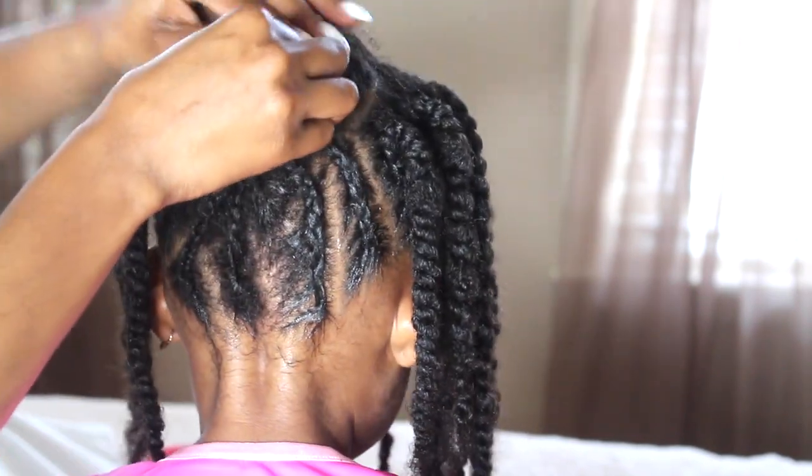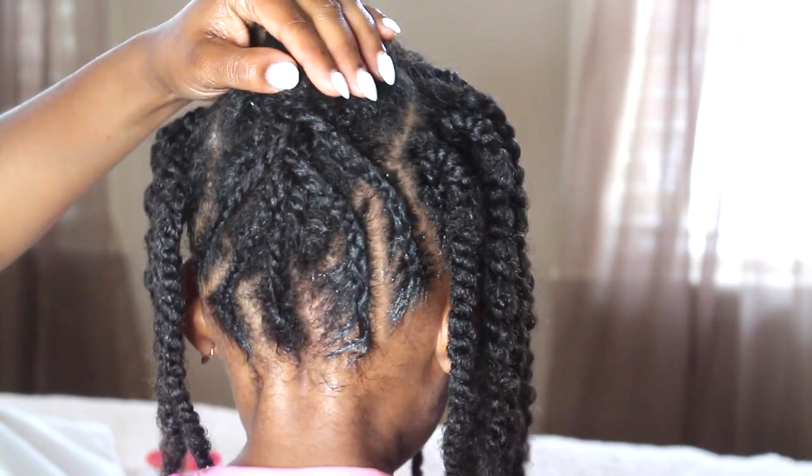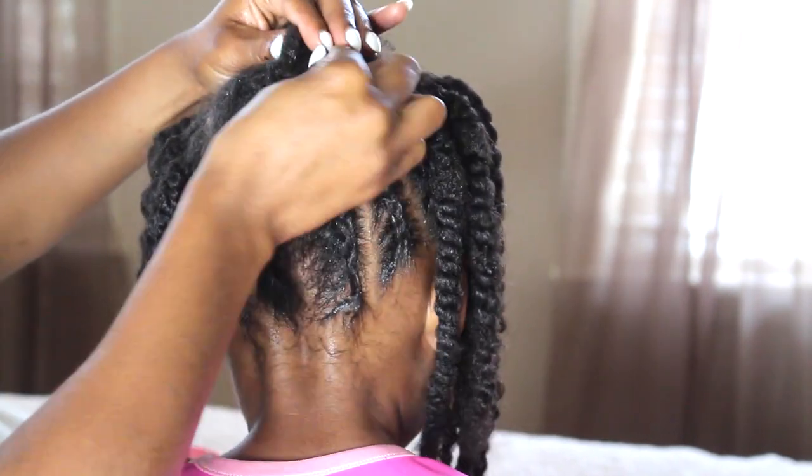Whenever you're using bobby pins on your child's hair I strongly recommend you ask: do they feel the bobby pin? Does it hurt? Is it too tight? Because you don't want to cause a lot of tension on the hair.